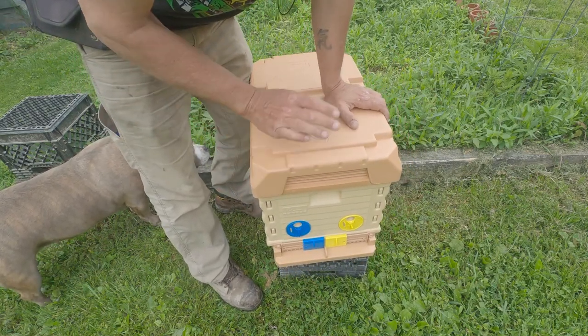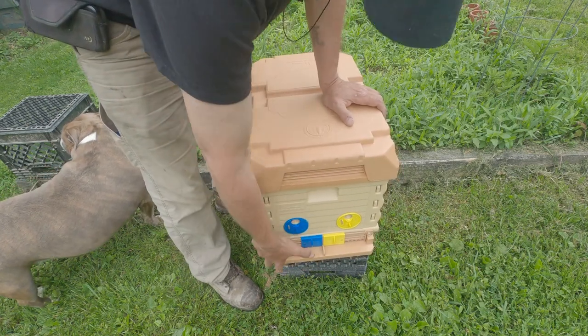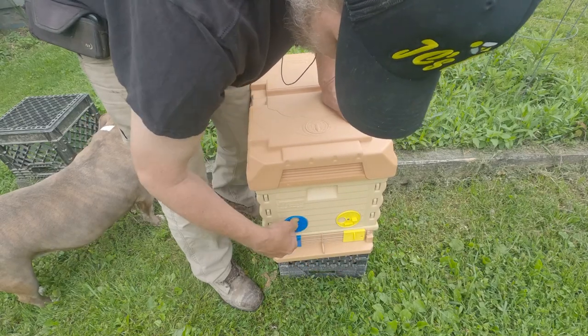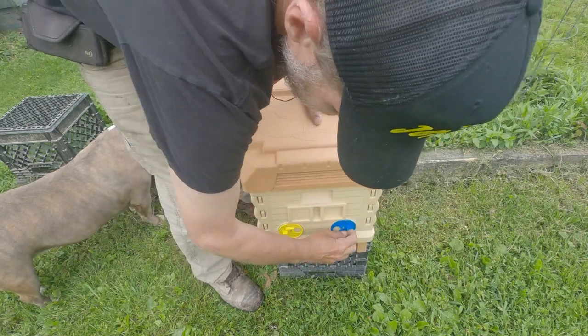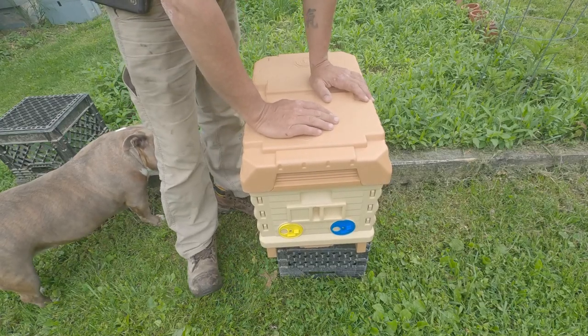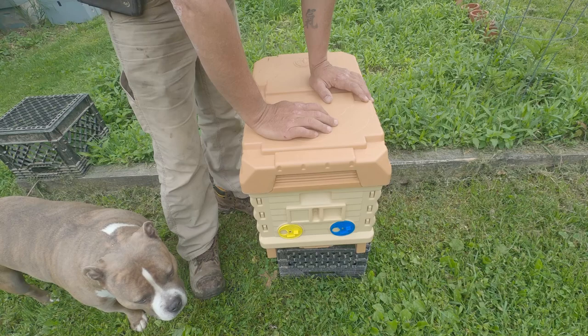Now let's say we use this as a swarm trap. All we have to do is, once our swarm has moved in, we close all these off and put these on ventilation. Now the bees are trapped in the box, we can safely stick this in our car and transport it to our bee yard. Pretty cool.